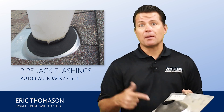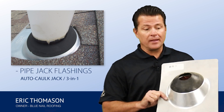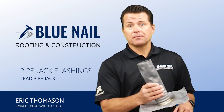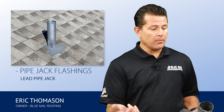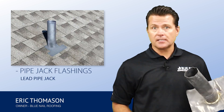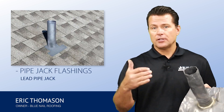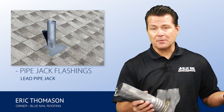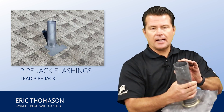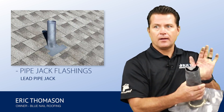Most of your leaks are caused by penetrations. This is probably the most economical penetration protection that you could do. Next up: lead pipe jacks. Lead is what was done before auto caulk was available. These are custom fitted to the size of the pipe — typically one and a half, two, three, and four inches, and sometimes bigger. They slide right down, your roof's flashed in, and then you just fold the top down right here over the pipe.